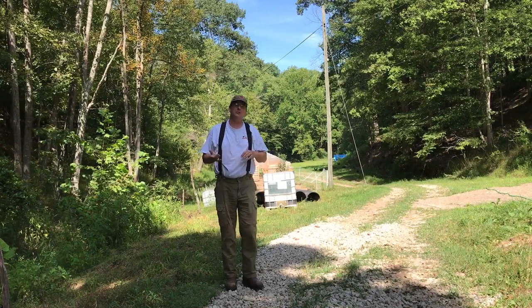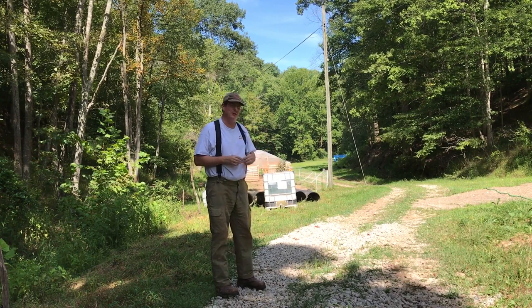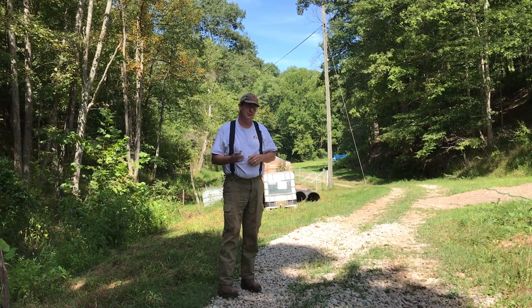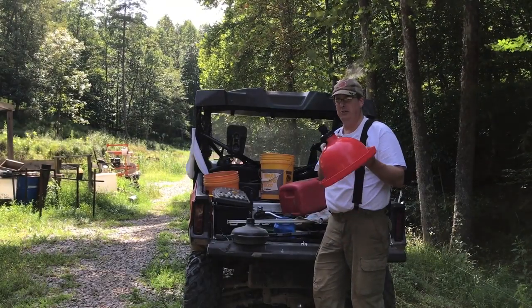Well, hello everybody! Welcome to Red Tool House. On today's video, we are going to try to get our 275-gallon automatic chicken bell waterer hooked up. Come join us.